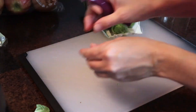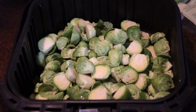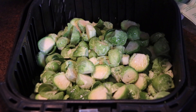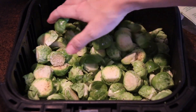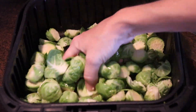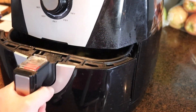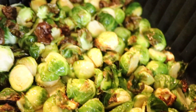I wanted to show you quickly the sides I served with my smothered pork chops. I made air fried Brussels sprouts — I cut the stems off at the bottom, drizzle them with about a tablespoon of olive oil, kosher salt, sometimes a little pepper and garlic powder. Toss them around and put them in the air fryer at 400 degrees for about 10 to 15 minutes, tossing every few minutes. I cooked mine for about 12 minutes until fork tender — some of those charred outer leaves are almost like Brussels sprout potato chips.